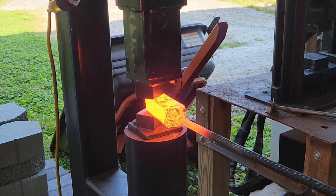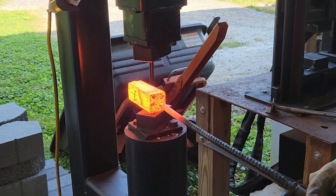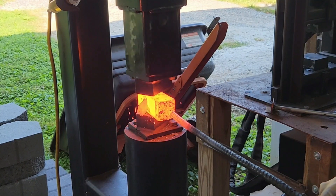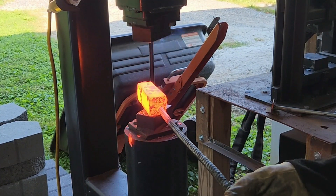Then we proceed on from there, alternating between the power hammer and the hydraulic press, and eventually we'll draw this out and put a twist on it.